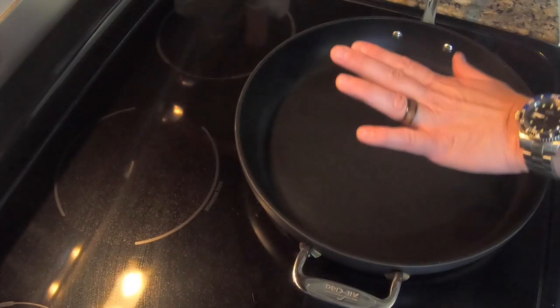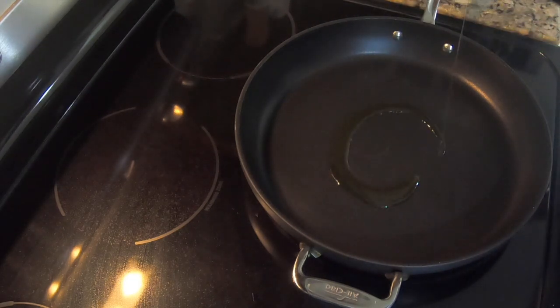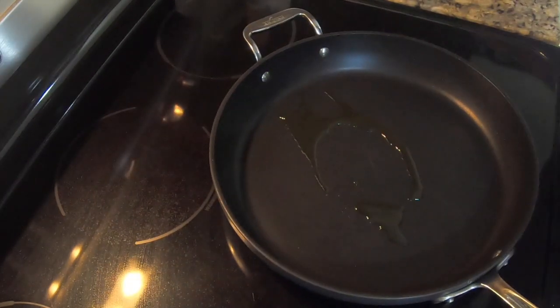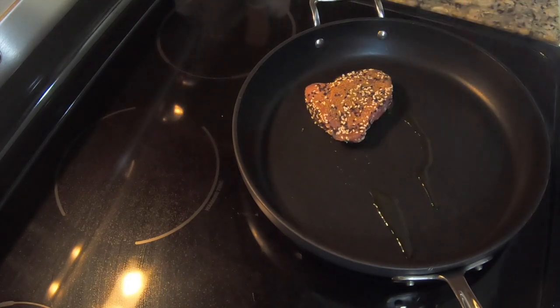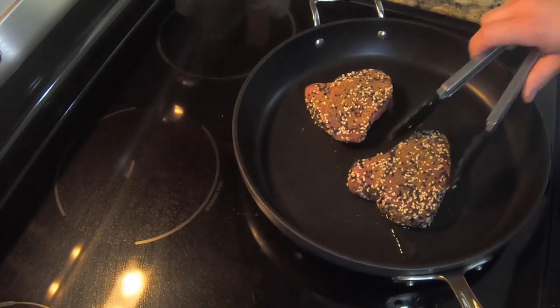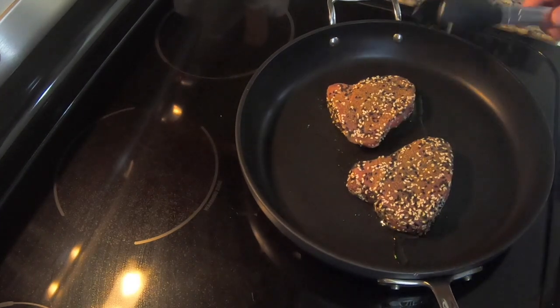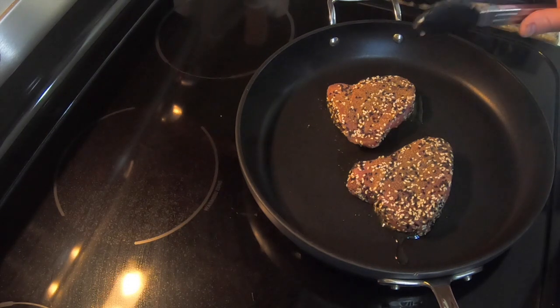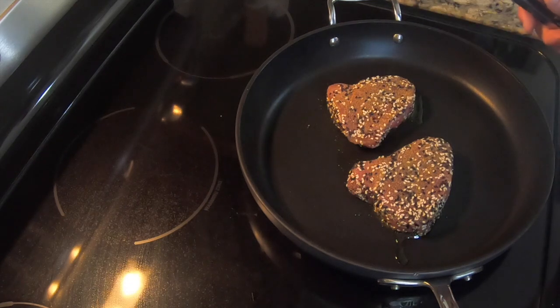I have my pan set on medium-high heat and it's already nice and warm. I'm going to take a little bit of olive oil and put it in the pan. I've got my two tuna fillets, and I'm going to put them in and just sear the outside edges. I'm going to cook it about 30–45 seconds, max a minute on each side, and get all the sides nice and seared.